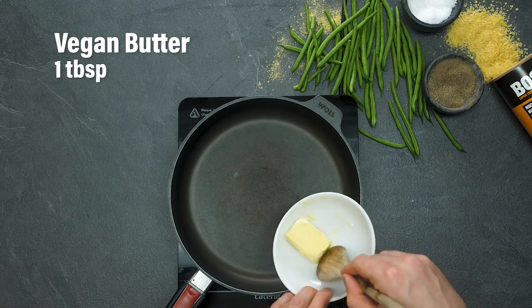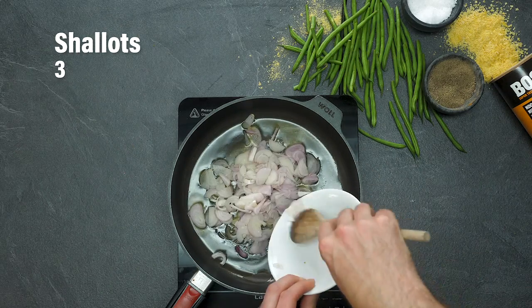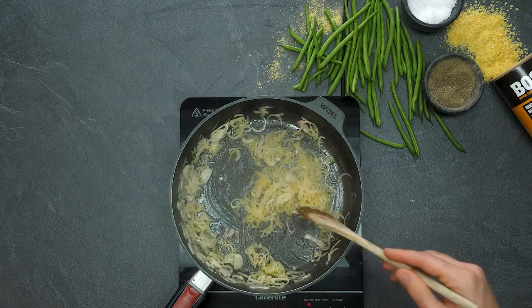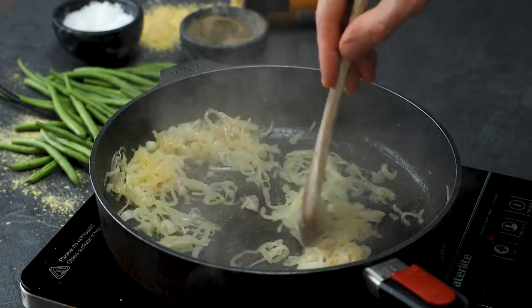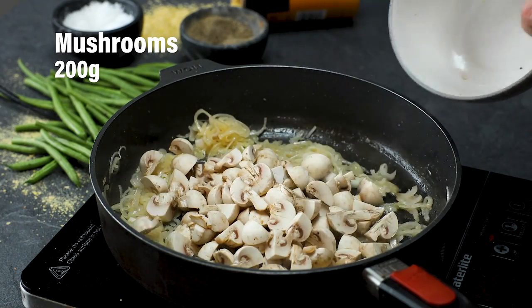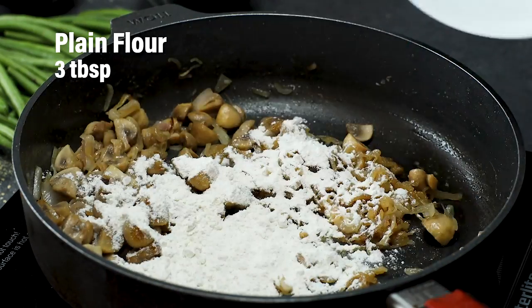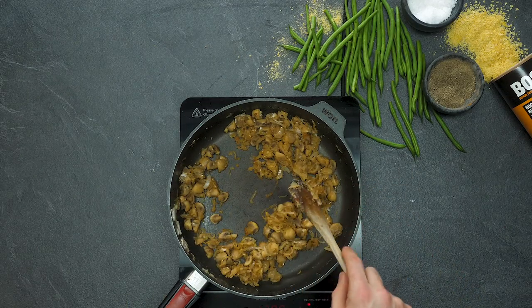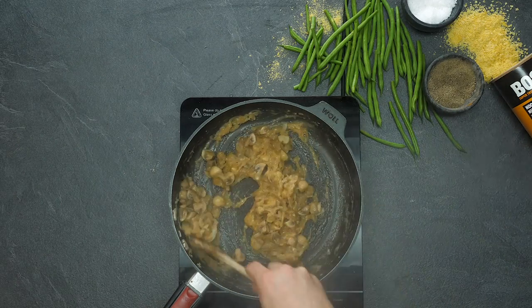Now our green beans are prepped, it's time to make a really nice creamy mushroom sauce. Melt some dairy-free butter and fry some banana shallots — they're a lot sweeter than regular onions. Once the shallots are caramelizing nicely, add a little bit of garlic puree or some crushed garlic cloves. Pop some quartered mushrooms into the pan and let them sweat down. Get some plain flour in — that's going to make a really nice creamy base. Then add a little bit of stock for moisture; it's looking really nice and thick.